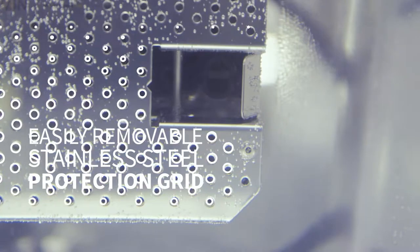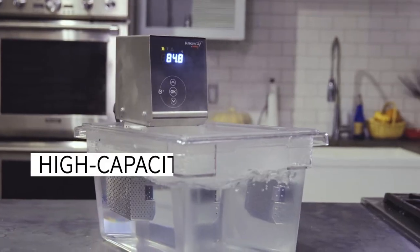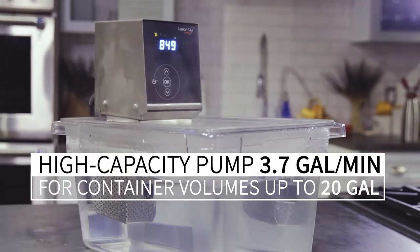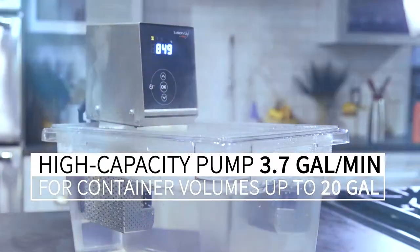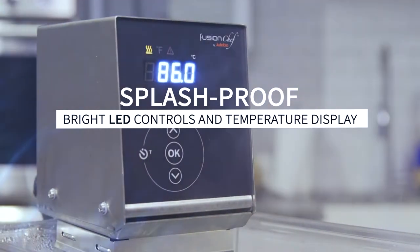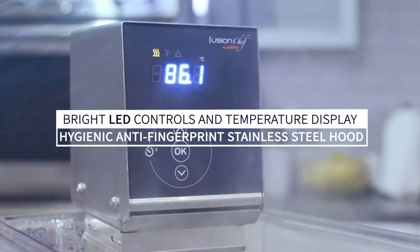No tools required means easy removal of the stainless steel grid for cleaning and maintenance. The high-capacity pump circulates 3.7 gallons a minute, which refreshes, maintains, and achieves temperature stability in large volumes of water quickly.